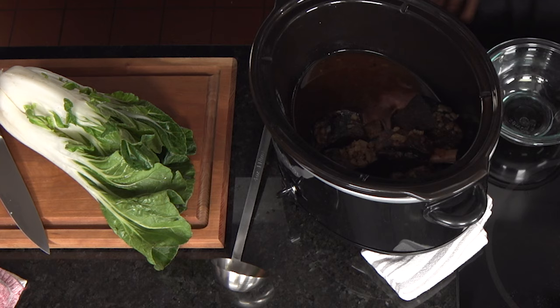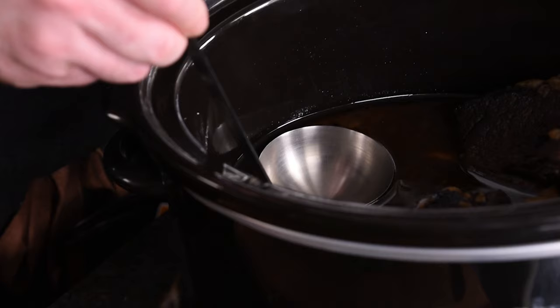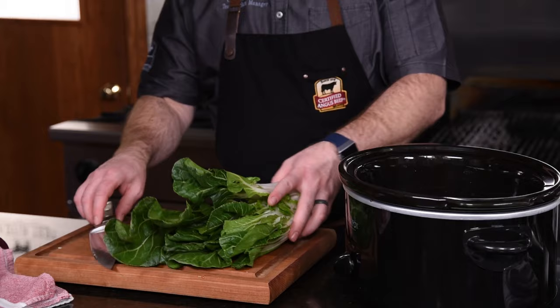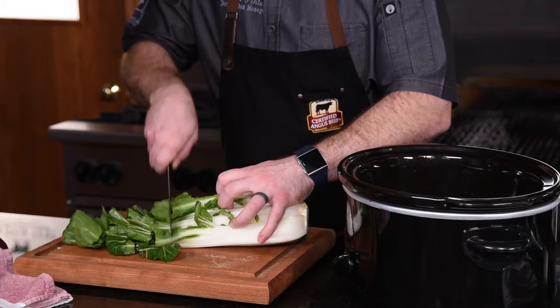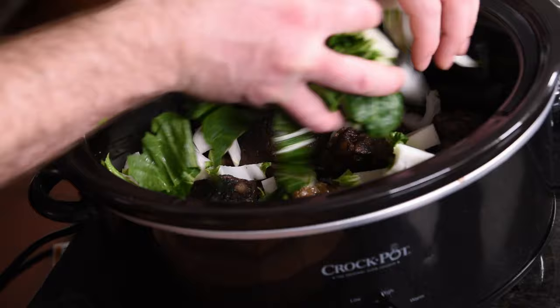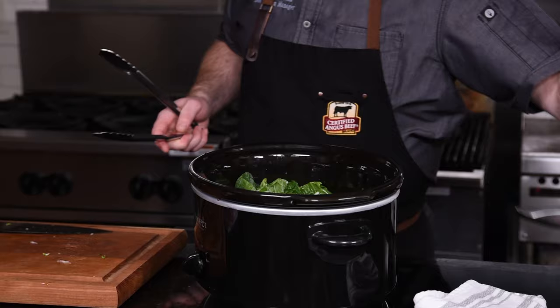Once the short ribs are finished cooking, you may want to skim some of the fat off the top of the cooking liquid. Gently push a ladle below the surface of the fat and allow some of the fat to flow in — remove as much or as little as you'd like. Bok choy is a perfect complement to this beef, so give it a rough chop and add it to the slow cooker. It really makes this a complete meal by adding a hearty veggie. The bok choy will cook off the residual heat, so just turn it off and affix the lid.